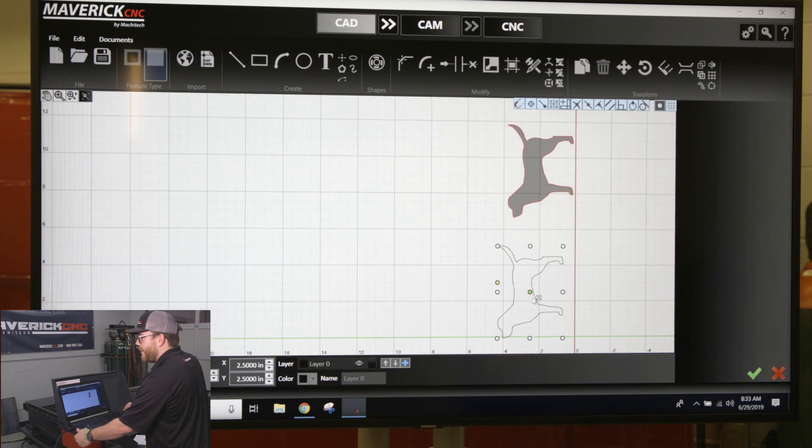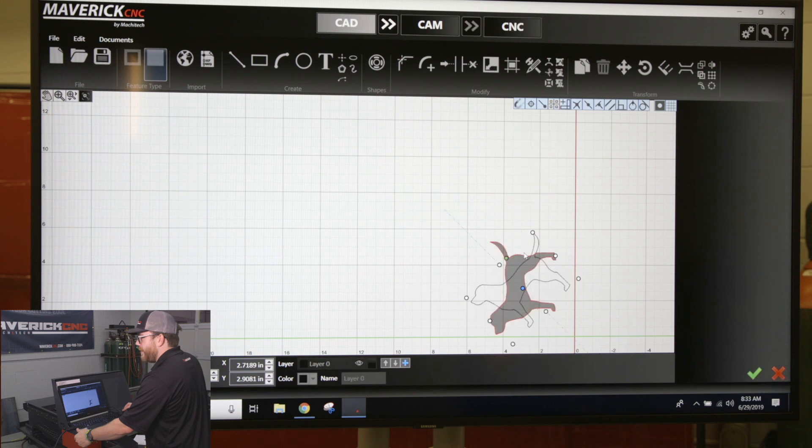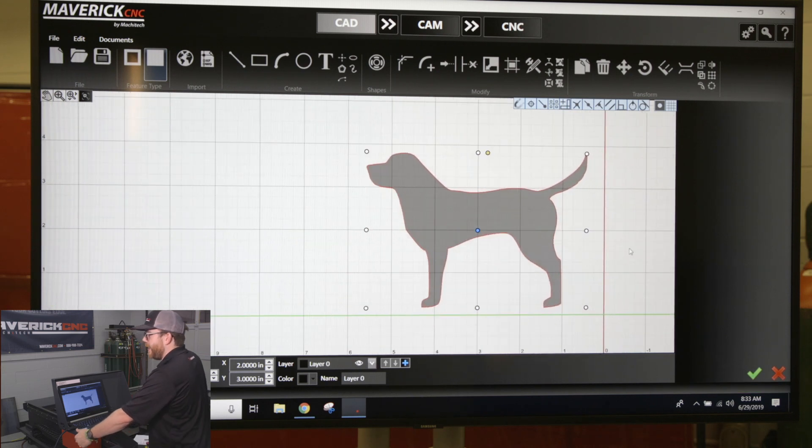I'm going to move it down to my origin point and rotate it to be straight up and down. You can see when it imports an image, it automatically groups it together. So if you hover above it, it selects the whole thing. So to make this a workable piece and to make sure it's going to cut out well, I need to ungroup it.